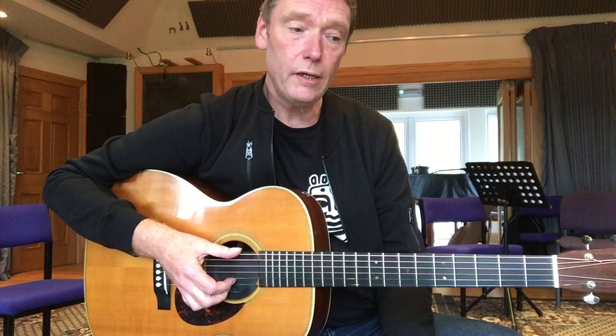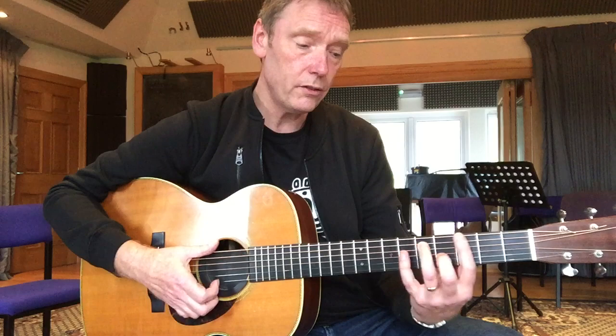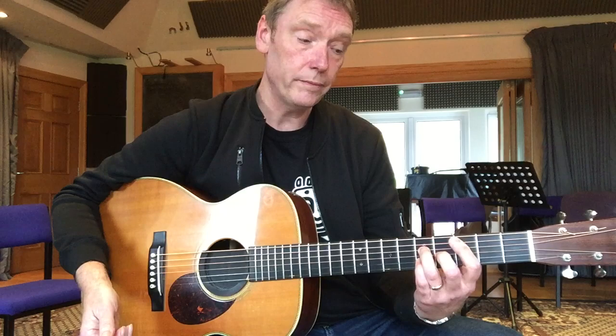The next one we looked at is almost like a stride piano thing, and it's using two chords — a D minor 7 chord and a G7 chord — and at the very end we have a C major 7 chord. The idea with this is to build up different parts.